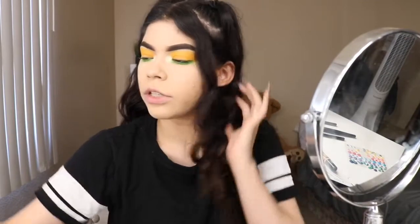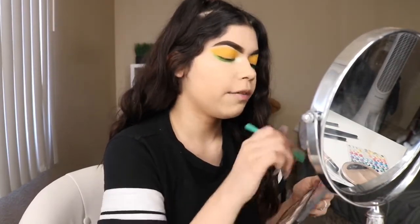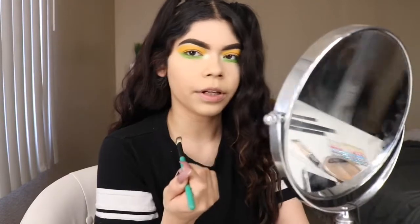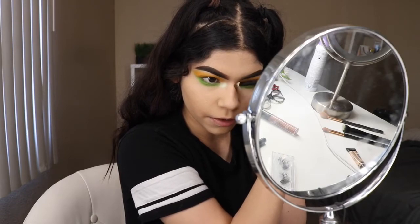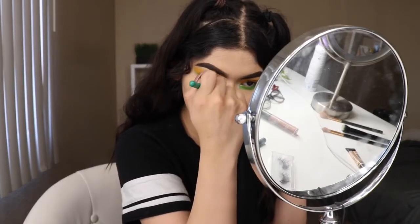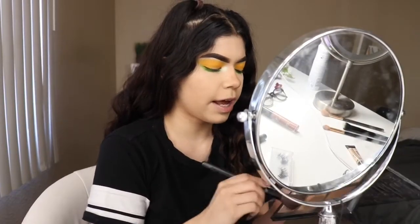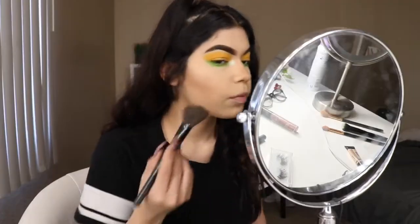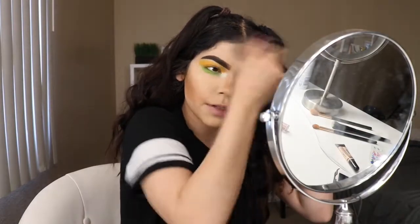Now the first thing I'm going to be doing is contouring my nose. I'm going to be contouring with the Kat Von D Contour Palette, grabbing the middle shade right here. I'm going to be going down the bridge of my nose, down the other side of the bridge of my nose, and now we're just going to be adding that shade as well as on my forehead.